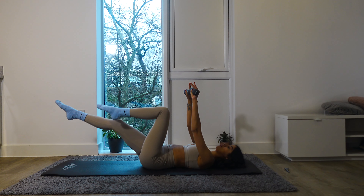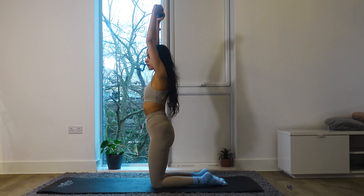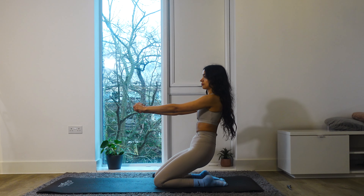Hi guys, welcome back to my channel. Today we are doing a small Pilates workout, really quick and easy, using light dumbbells. Using light dumbbells with small weights is such a good way to get more resistance and more strength into your workout. If you don't have dumbbells, feel free to use bottles of water, tins of beans, just anything with a bit of weight. Let's get stronger and leaner together. Get your mat ready and let's get started.